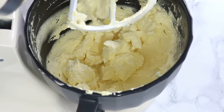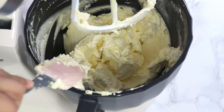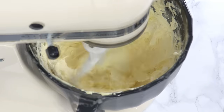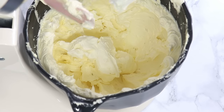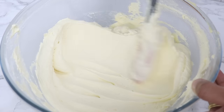If your buttercream has a lot of little holes and isn't as light and creamy as it should be, it's most likely because one of your ingredients was a little too cold. Just warm up your buttercream slightly in the microwave — about 10 seconds — give it a little mix, and then re-whip it. And that is it — our wonderfully light, not too sweet American buttercream is all done.